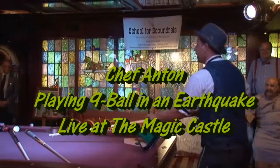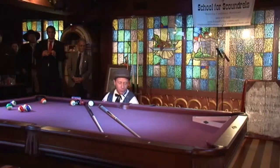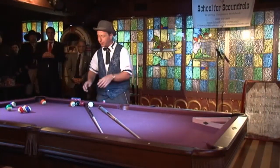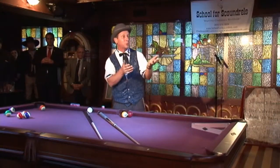People often ask me: do I actually play professional pool? And the answer is I do. I've actually started playing pool when I was about four years old. I've been hustling pool since I was about nine years old.